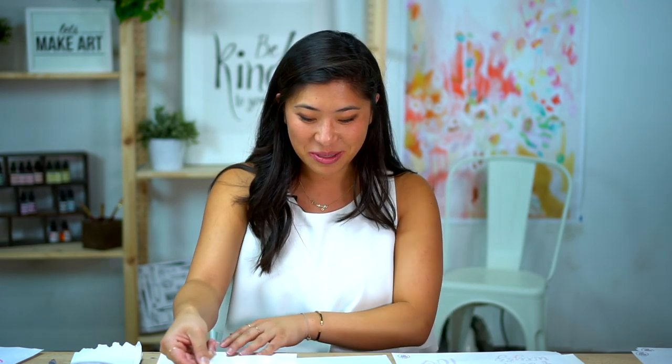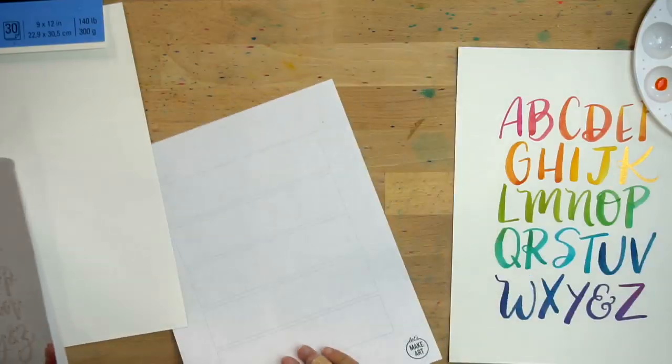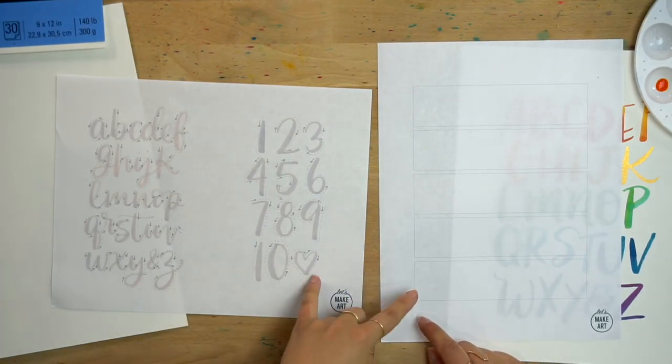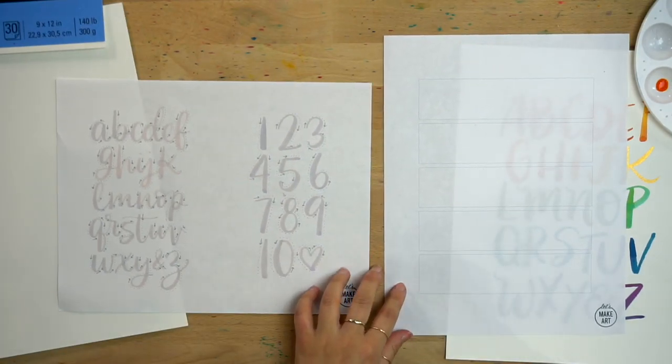You'll notice there's a special K — that's gold for Keenan. Also, these practice sheets are available on our website at letsmakeart.com. If you go to the kit section under the lettering tab, you'll find the ABCs Rainbow ABCs kit and you can download it for free.